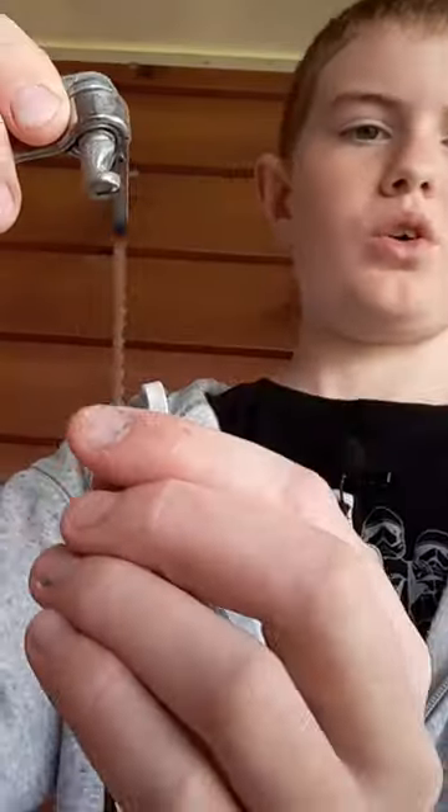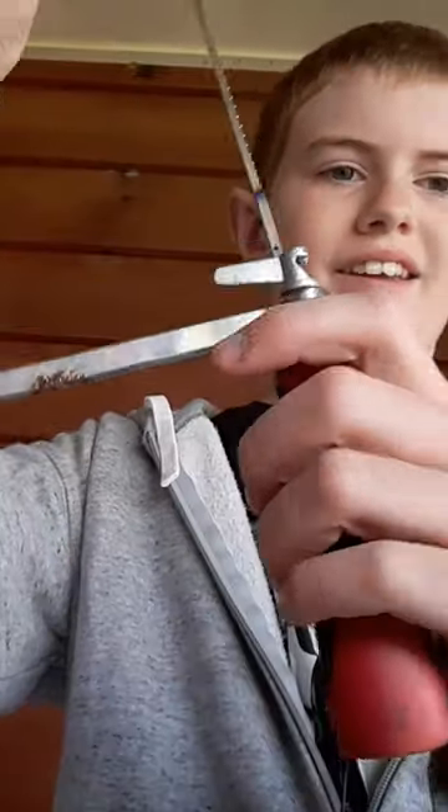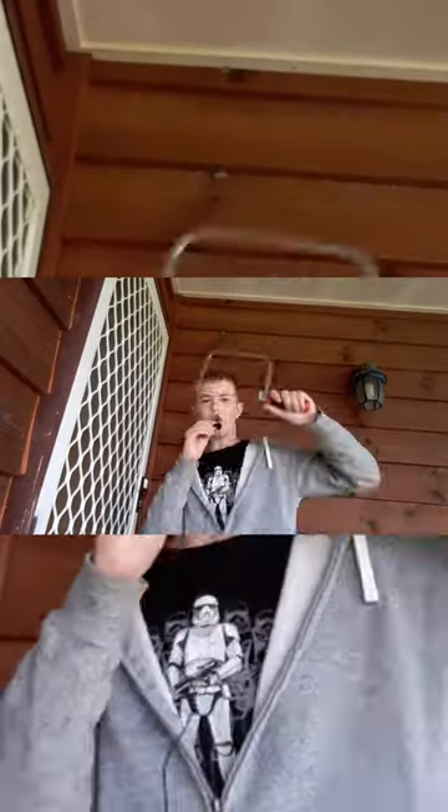Then get your blade. Hook it on there and then hook it on down here. Once it's on, just screw it on. And that's how you change a blade on a coping saw.